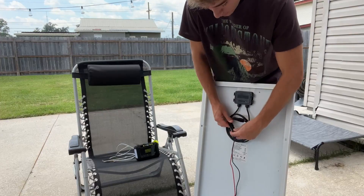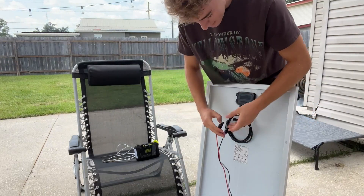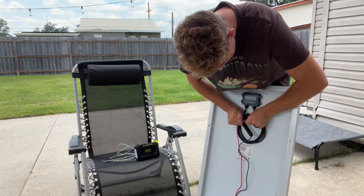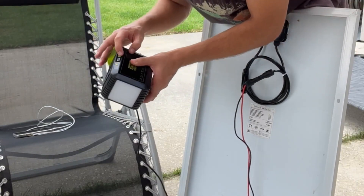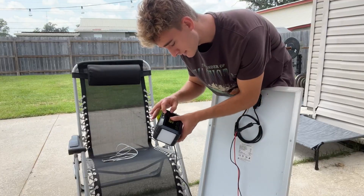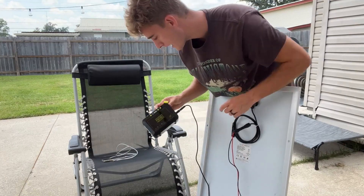Now this has been charging for a minute in the sun, so it should be good to go. Just connect these two exactly like this — make sure you hear them snap so that you know they're actually in there. Then go ahead and take your DC input — that's what I'm going to be doing — and put it into the DC input. And you can see that this is drawing power from the solar panel to the actual power bank.